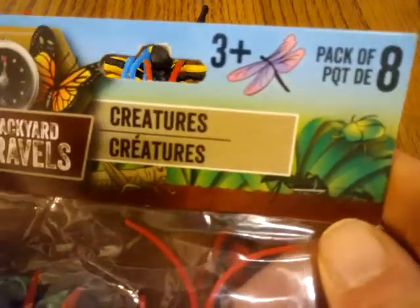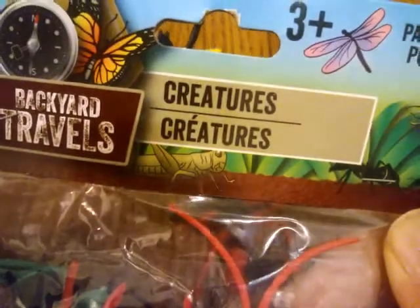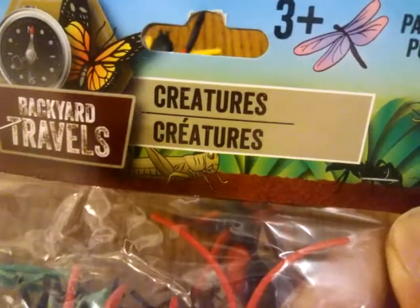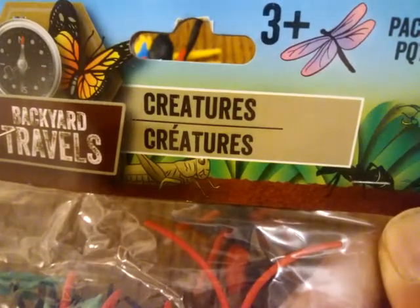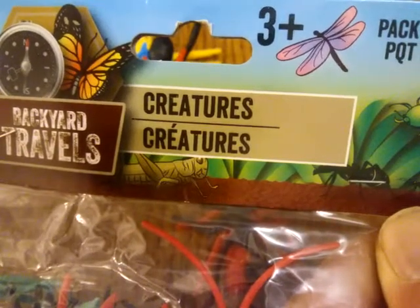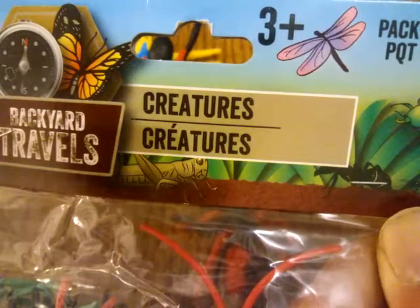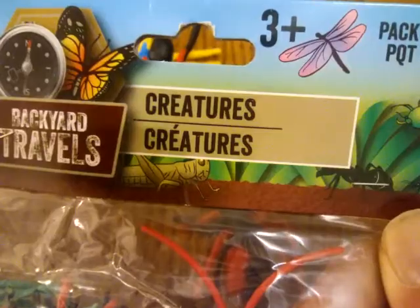Here's the wrapper you're looking for — they label these creatures, so it should say 'Insects.' These guys also put out a war dog box. Definitely pick that up if you're looking for war dogs. Why pay three dollars when you can get four or five usable dogs for ten or twenty cents a piece?